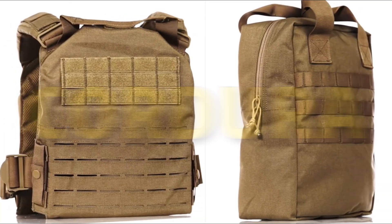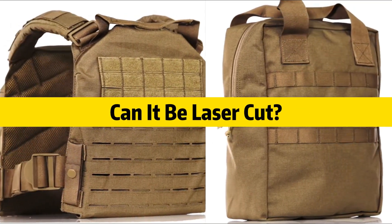Durable, resistant, tough, versatile — describes Cordura perfectly. But can it be laser cut?